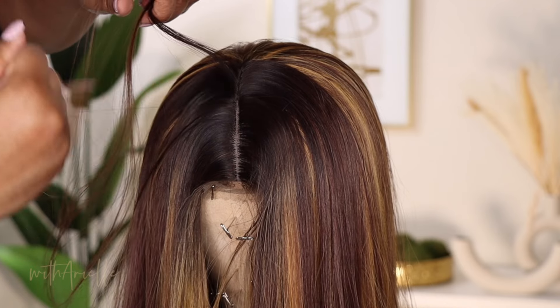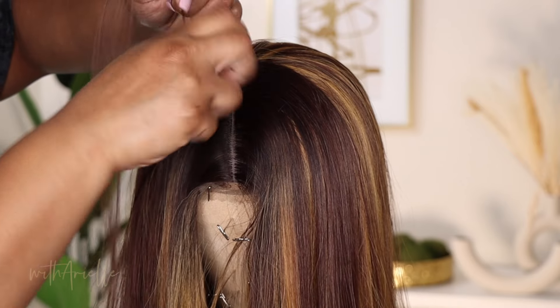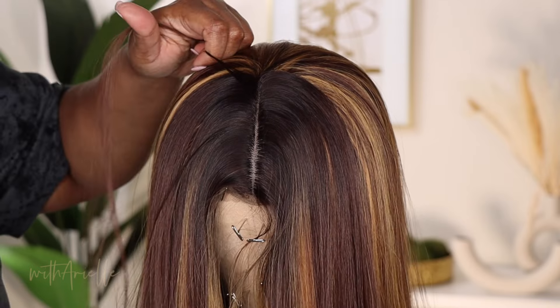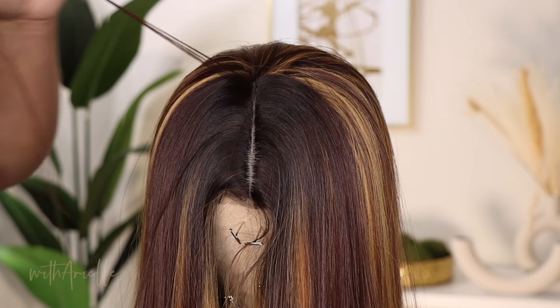I'm wrapping it around my finger and pulling it out. You do not want to pull a bunch of the hair at one time — I'm doing two, maybe two hairs at a time. The more you pull, the more pressure you're putting on the fake lace, and that's going to cause it to rip as well.